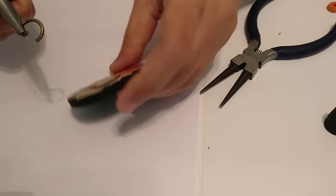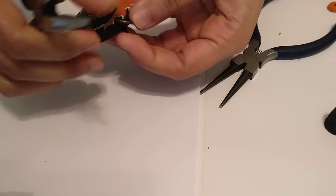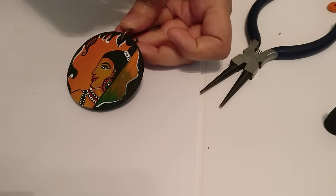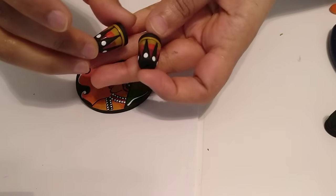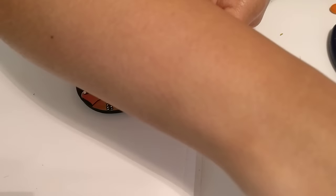Open it up, put it in. This makes it — you already probably get the idea. You know, after this, it can just be adding a string, adding a chain, whatever you want. I close this.